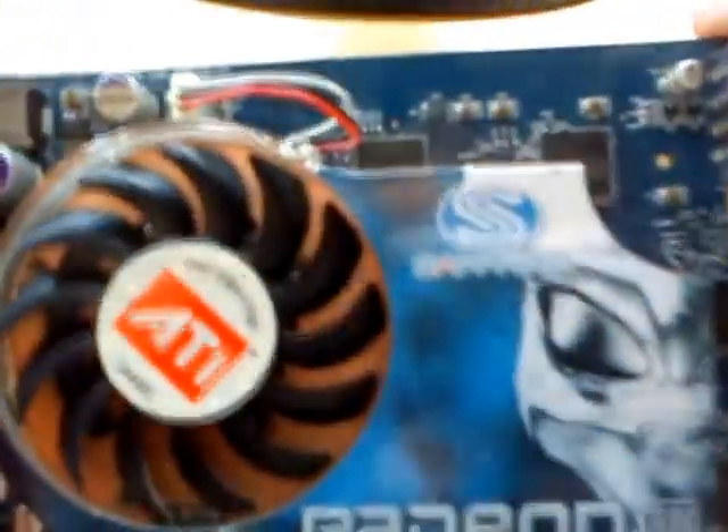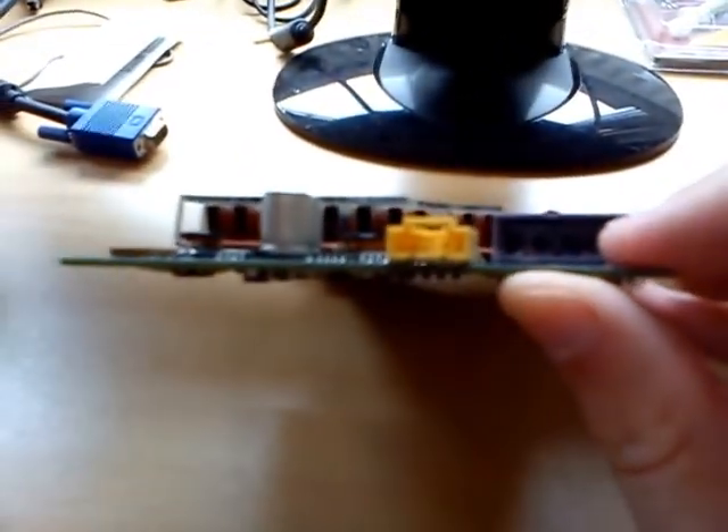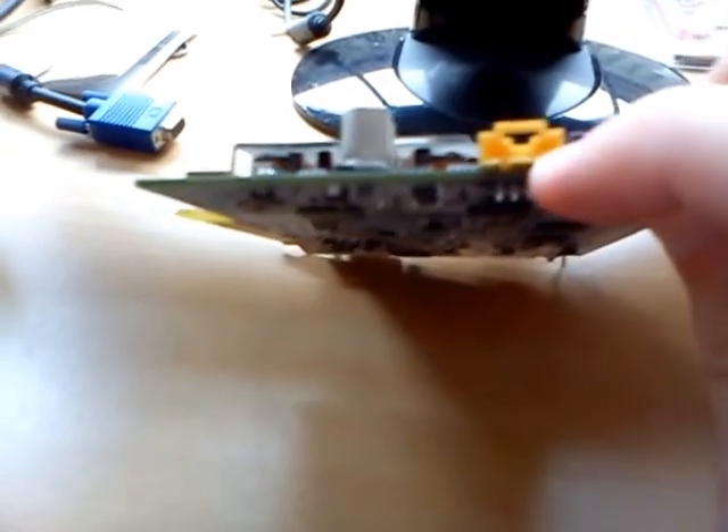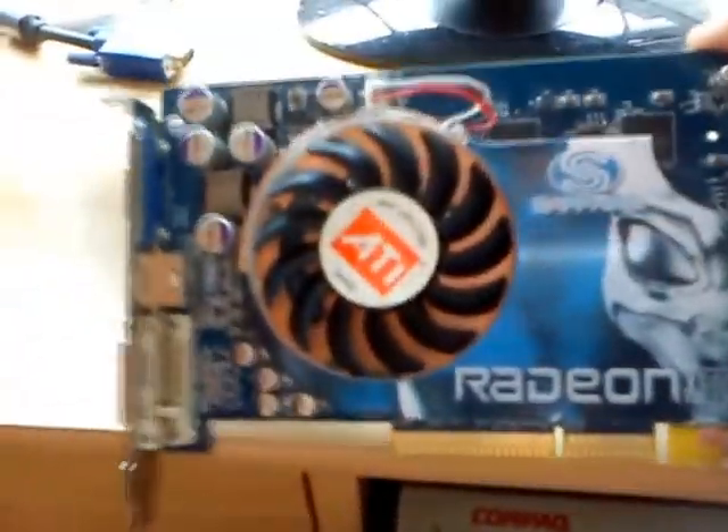This particular card was released by Sapphire. It does require a 4-pin Molex power connector. Here is a connector for audio out, and this card has an AGP 8X interface.